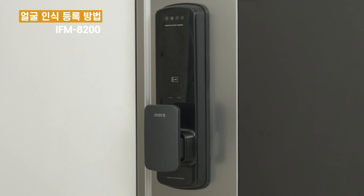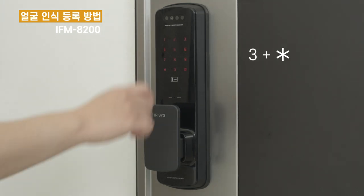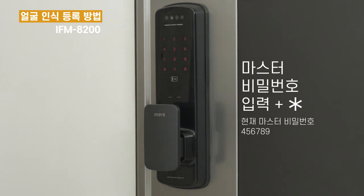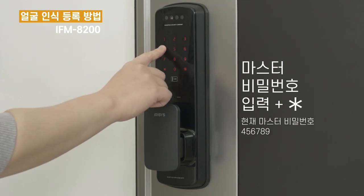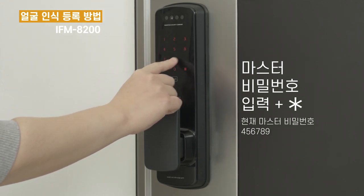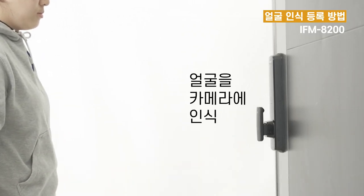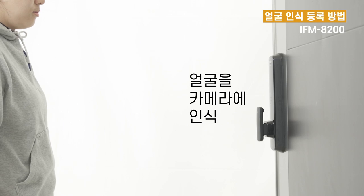비밀번호는 1번, 카드는 2번, 얼굴은 3번을 누르시고 별표를 눌러주세요. 마스터 비밀번호를 입력 후 별표를 누르거나 또는 마스터 카드를 접촉해주세요. 카메라를 응시해주세요. 등록이 완료되었습니다.